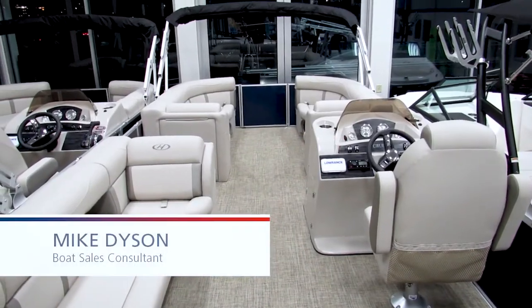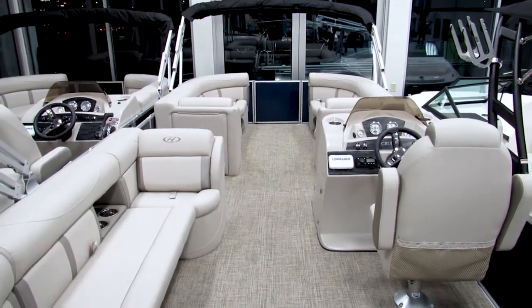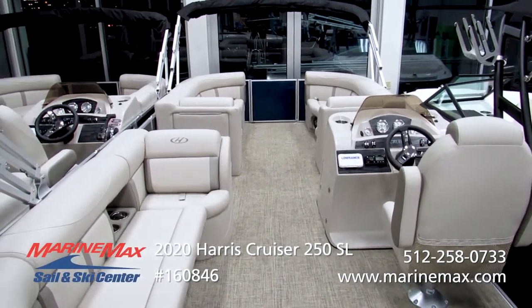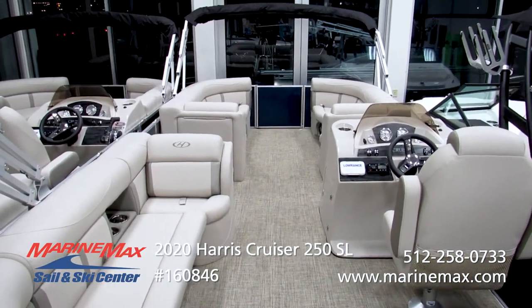Hello, this is Mike Dyson with MarineMax Sail & Ski in San Antonio, Texas. Today I'm taking a good look at the 2020 Harris Cruiser 250, stock number 160846.